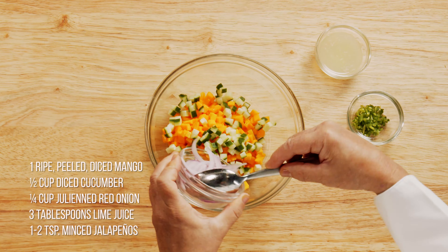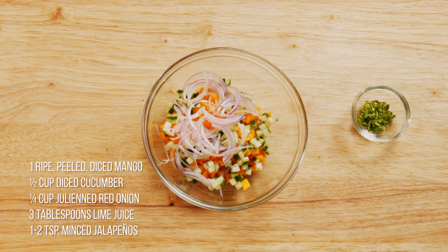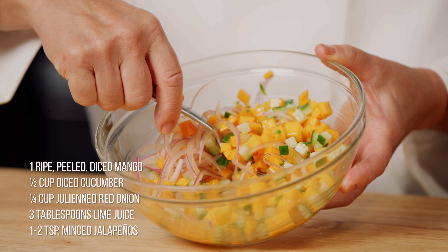Combine the mango, cucumber, red onion, 3 tablespoons of lime juice and jalapeños in a bowl. Now I'll prepare the fish.